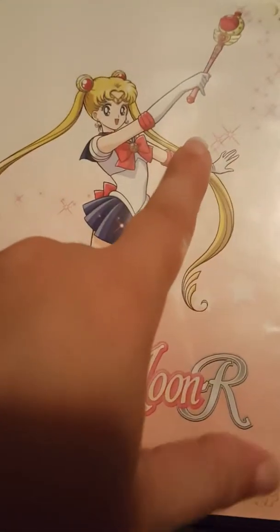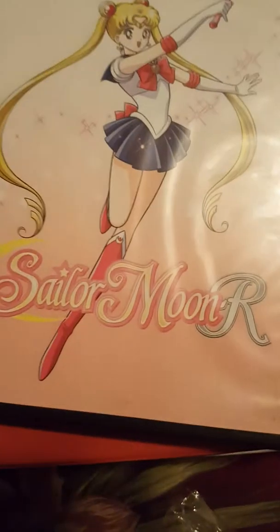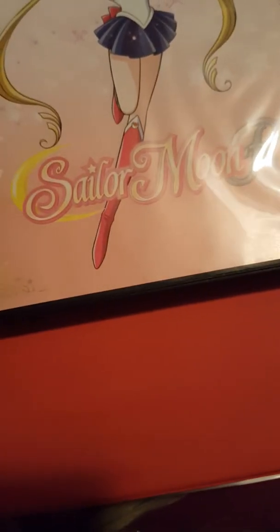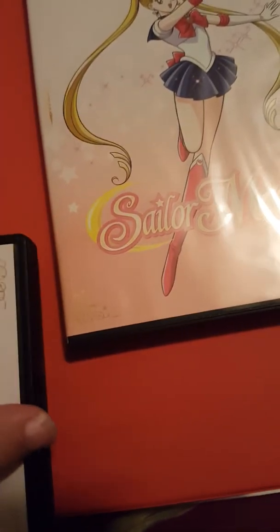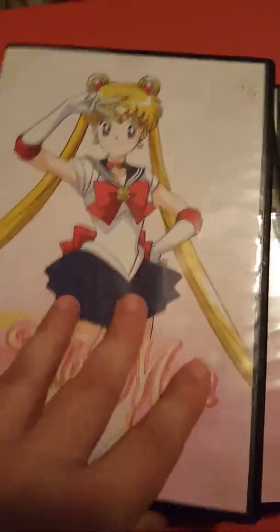I still need to order the rest of season two and they haven't come out with Supers yet. So yeah, this is my little Sailor Moon collection. I used to watch the show a lot, along with Dragon Ball Z as a kid, but I watched the old English dub. I watched a few clips of the Viz redub and thought it actually sounds really good, so I ended up purchasing them.